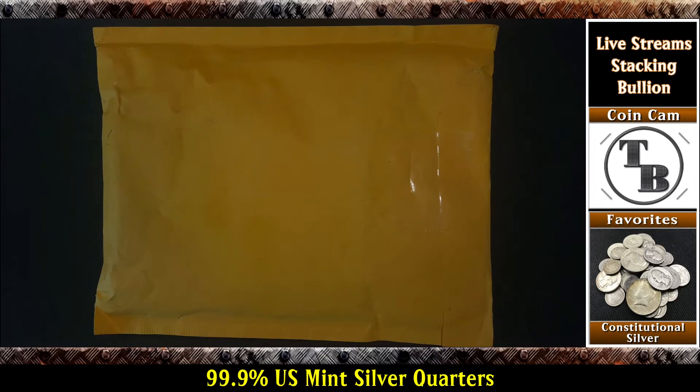Well hello everyone and welcome to another edition of Talking Bullion. I got another package in the mail — picked this up from eBay. A little collection I've been working on. Talked about this here recently in one of my videos and on the live stream. But this is going to complete the project I was working on. So why don't we go ahead and take a look.